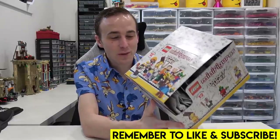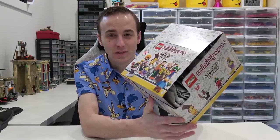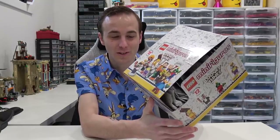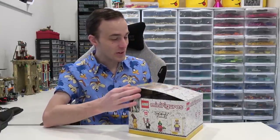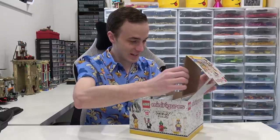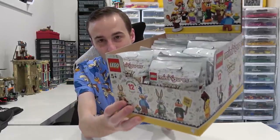Hey everybody, welcome back. Jordan here. Today we're going to be cracking an entire case of the new 2021 LEGO Looney Tunes minifigures. I am super excited about this. There's actually 36 found in this case here, all sealed in their little foil bags.